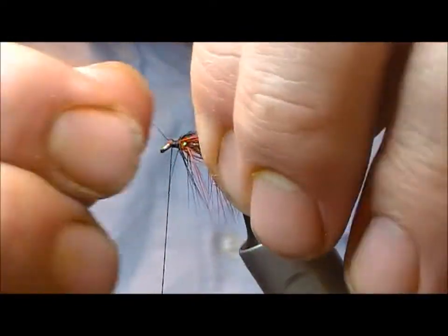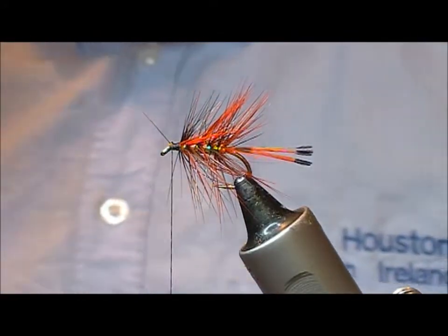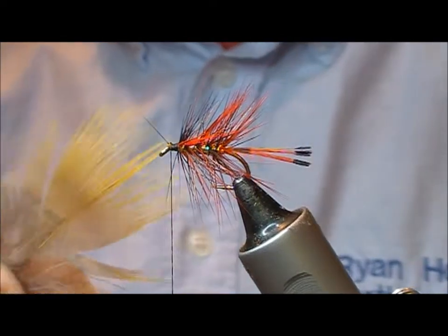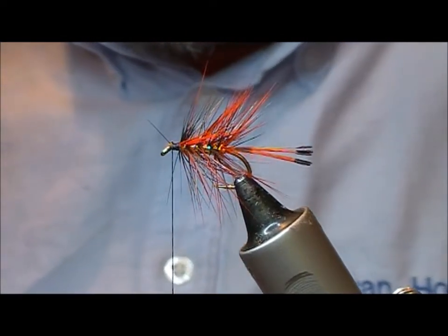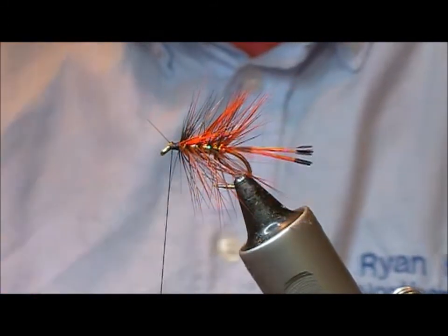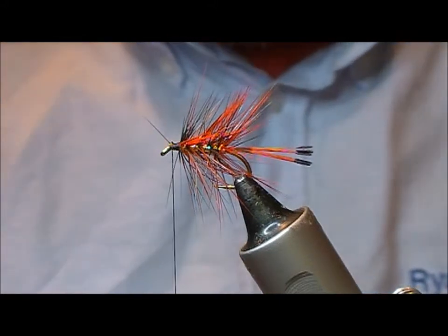Trim it off. I think the original just has, on the front here, a golden pheasant yellow rump feather. But in Stan's variation there's a scarlet dyed version of the same feather underneath. So we're going to stick in one of those.